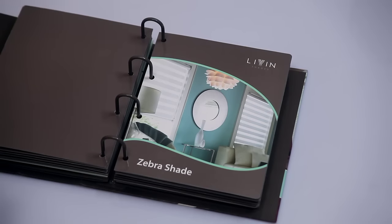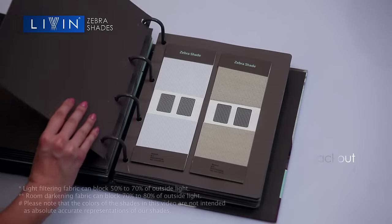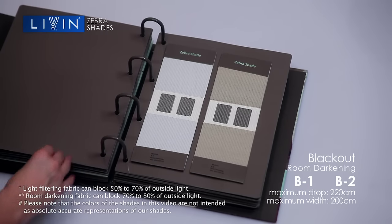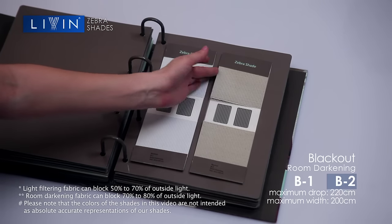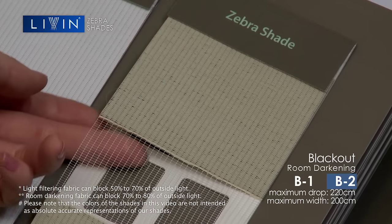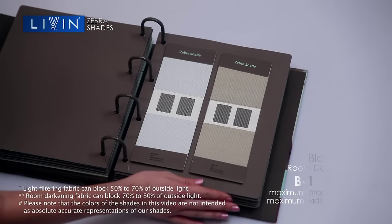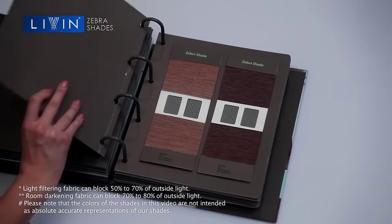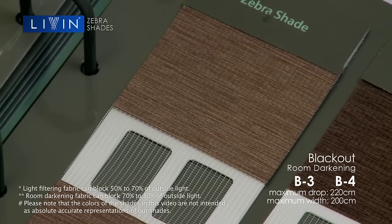Let's have a look at the shades of the Zebra Blinds range from the Shure Shading Collection. For room darkening, the blackout, choose the light shades of B1 or B2. While B3 and B4 offer you a contrasting darker finish.